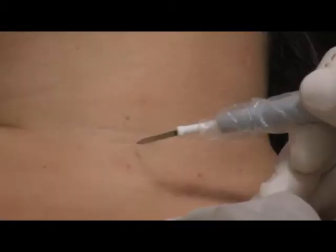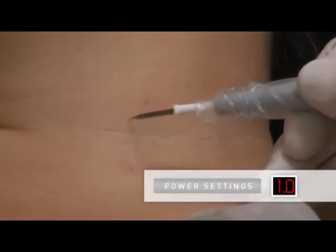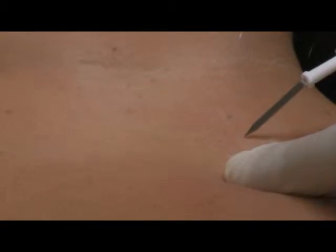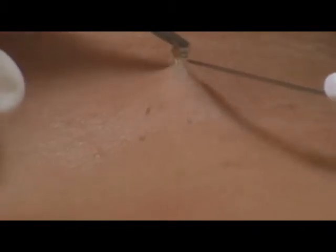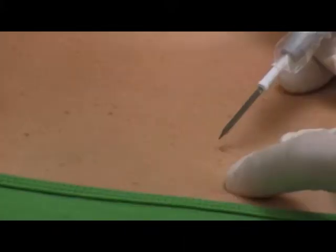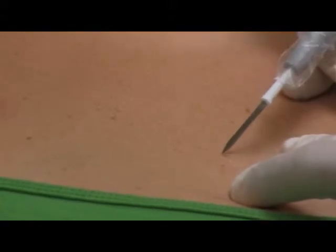To remove skin tags, we will electro-desiccate lightly at a power setting of 1 to 3 watts. A fraction of a second is all it takes and then the tag will blanch and can be removed. It is also possible to leave the tag and it will fall off in a few days. Here are a few examples of skin tag removal.